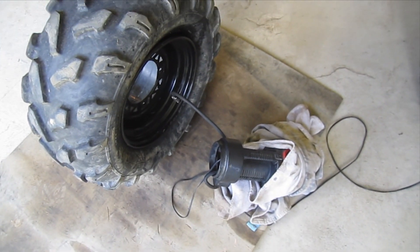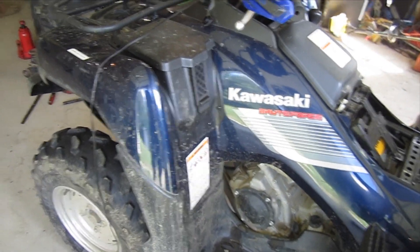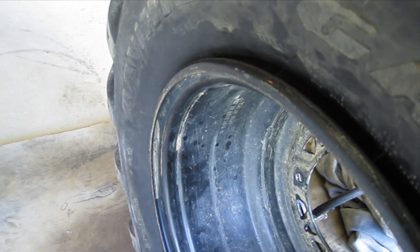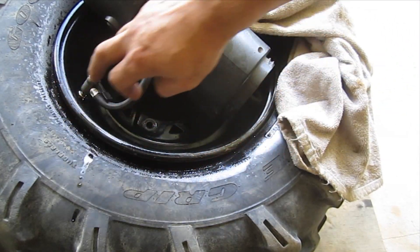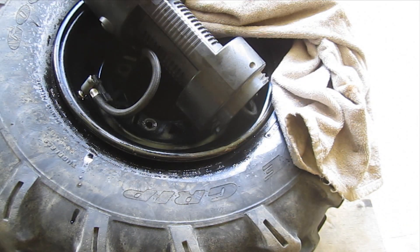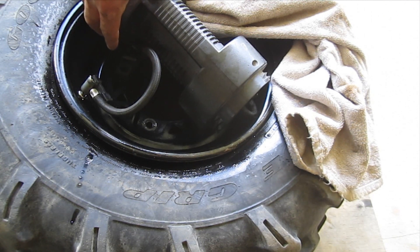Unfortunately I don't have a real compressor, so I'm using my 12-volt plugged into the Brute Force here. Make sure that you don't have any of your tube in around your bead, because when this expands you don't want it to pinch off the tube. I'm trying to get this last piece of the bead seated — I'm at about 15 pounds on the cheap compressor and just going to keep going. I just lubed it up and I'm hoping this thing snaps into place so I can set the tire to the right pressure.